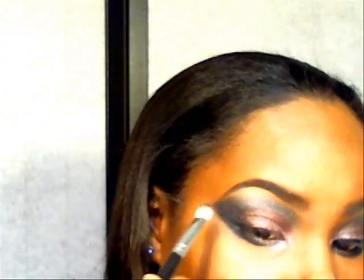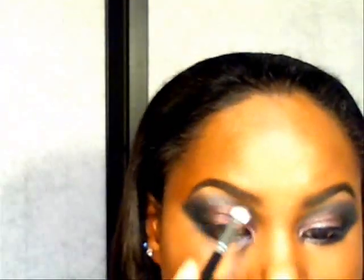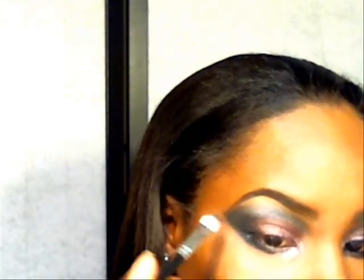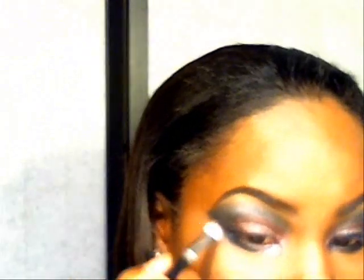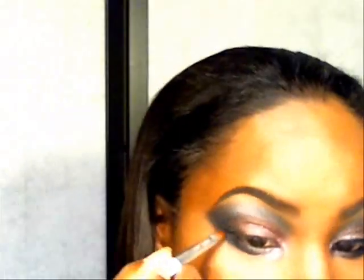It looks like I need a little bit of the charcoal to add a little sheen to this side, like I did the other side, so I'm just going to add a little bit more. I'll grab a little more black and darken this up. Then I'm going to grab a makeup wipe and start to clean up my mess and sharpen up the edges.